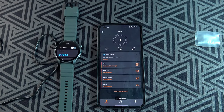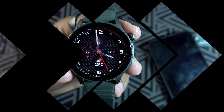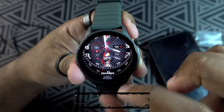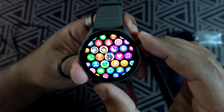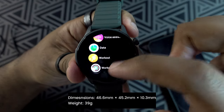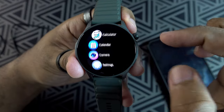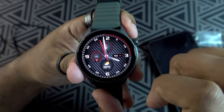The watch has a 1.43-inch ultra HD AMOLED display with a resolution of 466 by 466. The display is really sharp and colors are vibrant, with a peak brightness of 1,000 nits. The watch measures 46.6 by 45.2 by 10.3 millimeters and weighs around 39 grams with the straps. All navigation is through the touchscreen and the two side buttons — pretty impressive for the price.